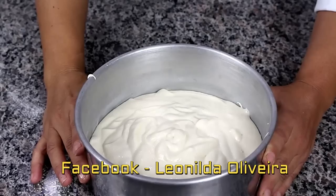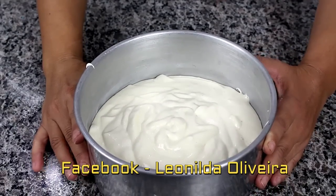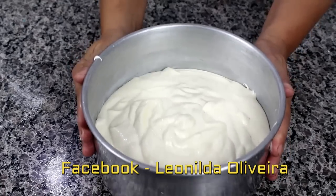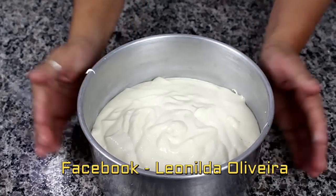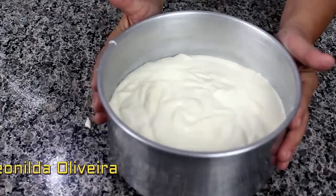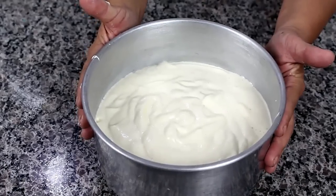Vamos levar para assar a nossa massa a 180 graus, mais ou menos de 30 a 35 minutos. Não batam a sua massa porque eu não quero retirar o ar que foi incorporado aqui. Vamos simplesmente movimentar ela e tá prontinha. Vamos levar para assar.